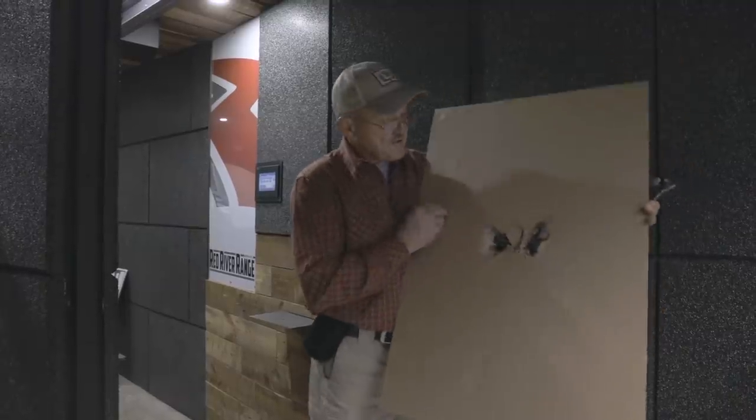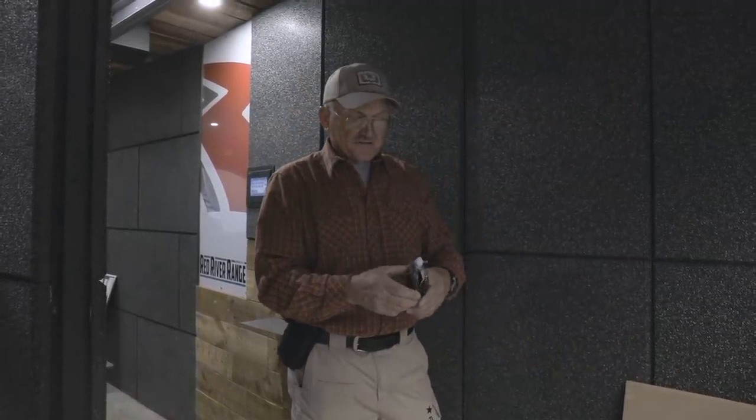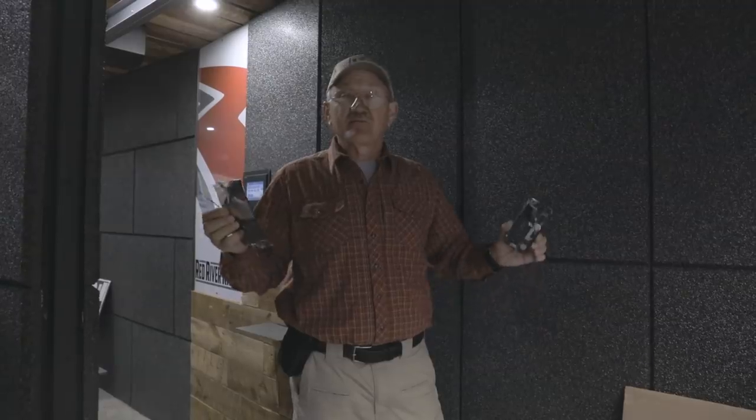If you look at the target right here, you can see where the cell phone was. We split it almost exactly in half. And you can see by the condition of what's left of the phone, it was almost an exactly perfectly centered shot.